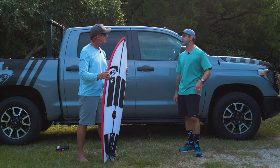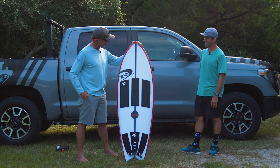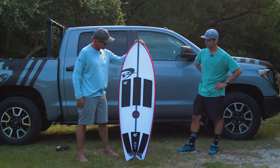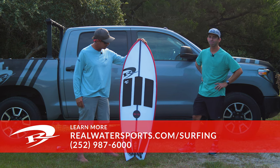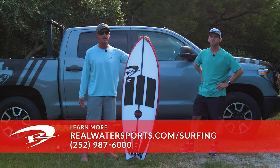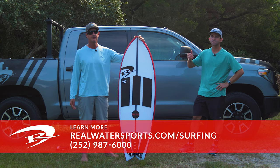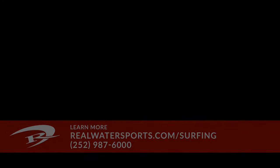We sold one to a guy out of the shop the other day and he came back the next day to tell us how sick it was. Jason, thank you for joining us. That is the JS Red Baron. If anybody out there has any questions on the Red Baron or would like to order one, you can always call us at the shop: 252-987-6000, or look us up online at realwatersports.com/surfing. Thanks for tuning in.